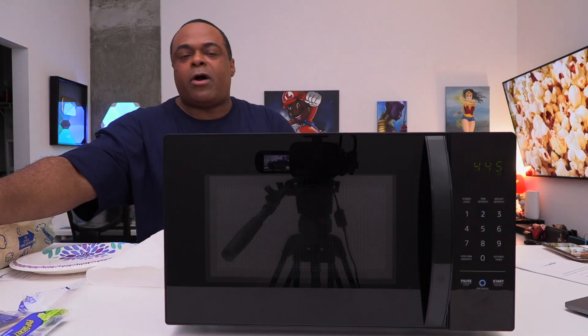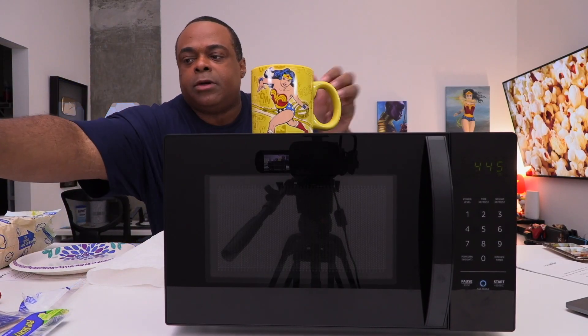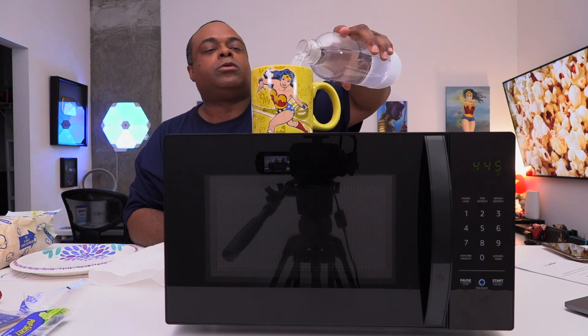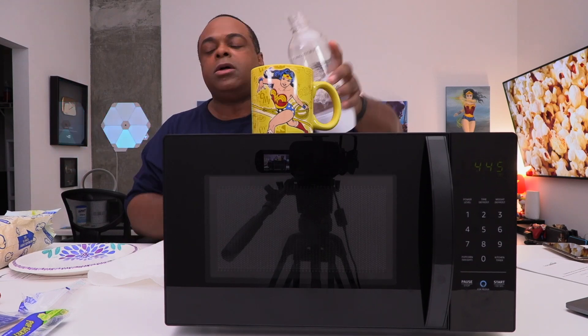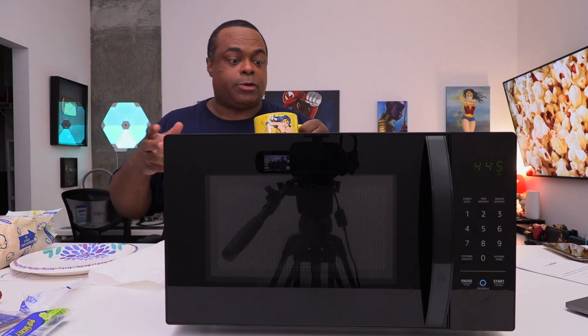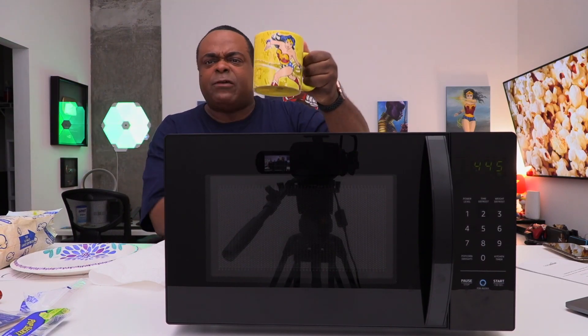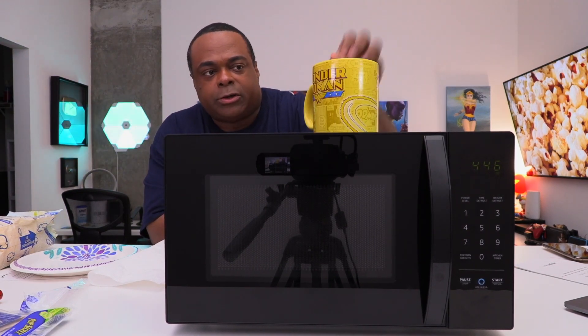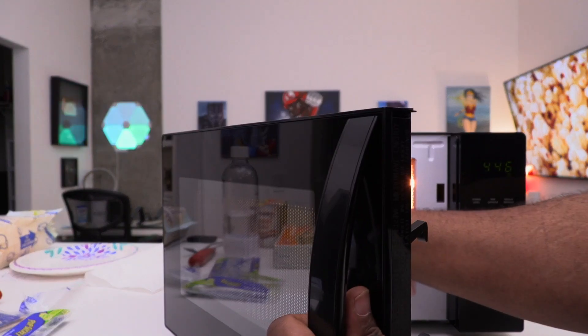For our next test we're going to do some water. I'm going to eyeball this — probably two and a half minutes worth. That's a lot of water but it should be enough. Half of this Wonder Woman cup — it's a microwavable cup, don't worry. Microwave for two and a half minutes. See y'all in a bit.